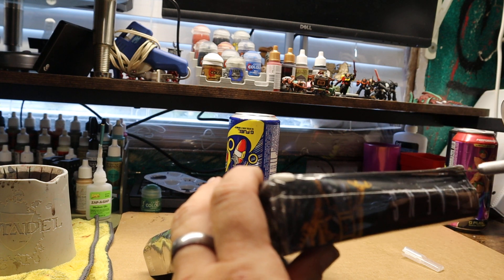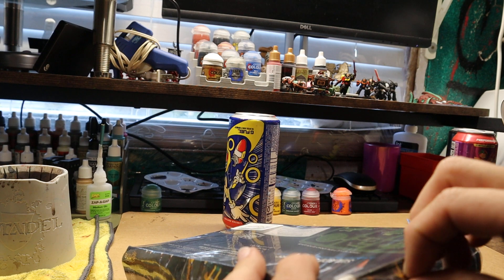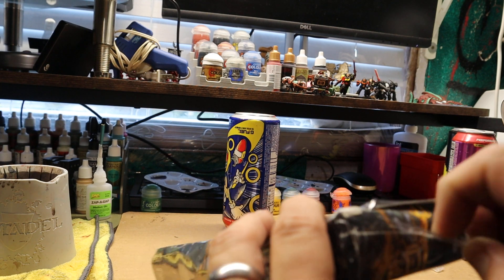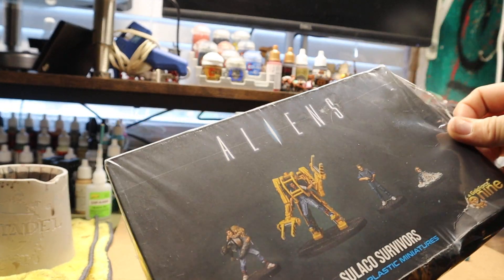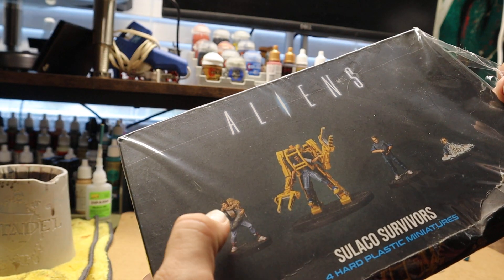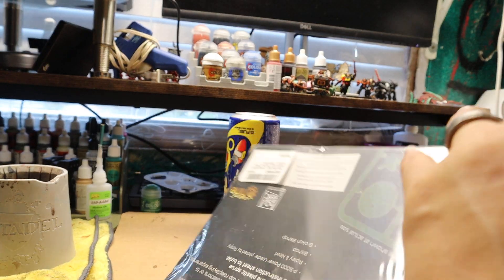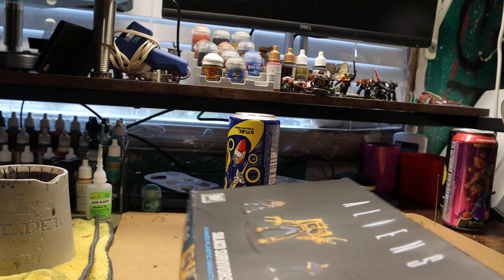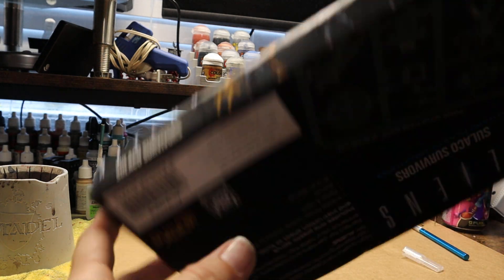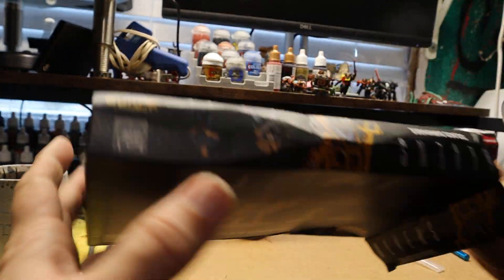So this is four miniatures. It looks like Riley in a suit, then it looks like something that's a guy's half Ian. This one's actually kind of a little hard to open. All right, so that's opened. We got the box damaged, but we'll see what it comes out to look like.